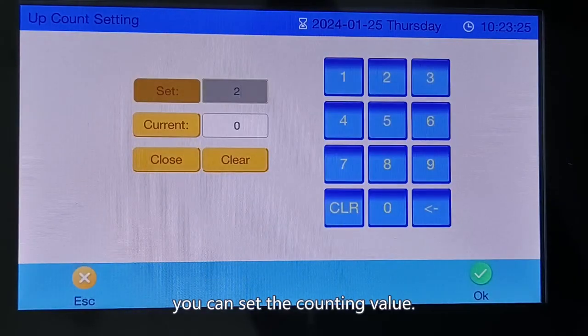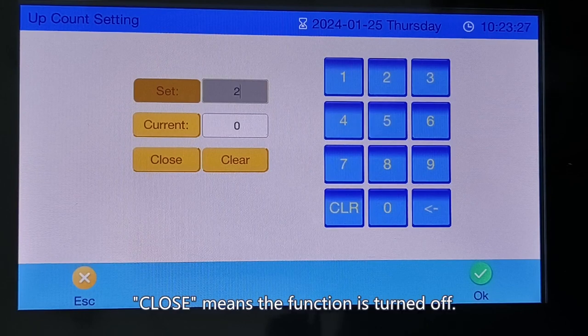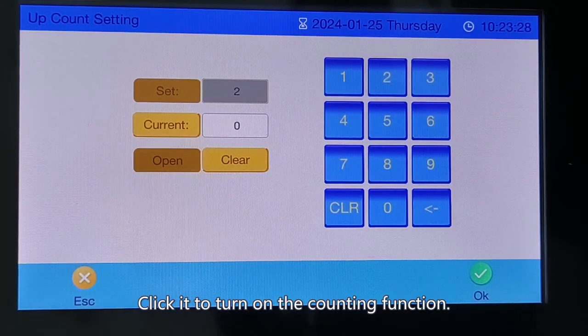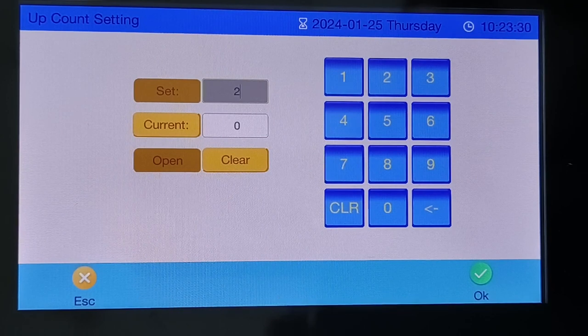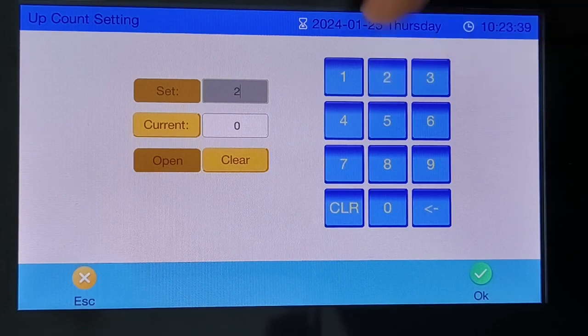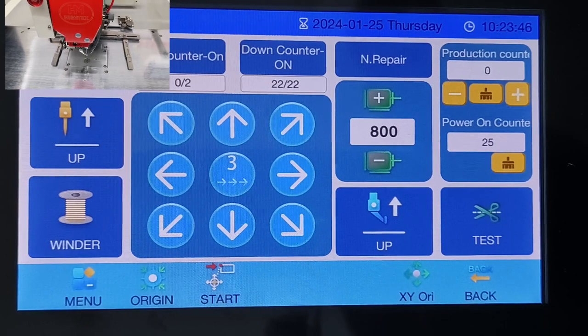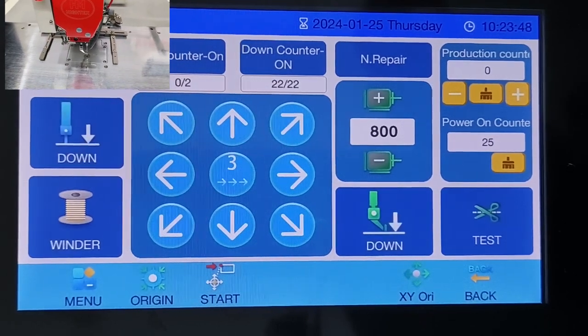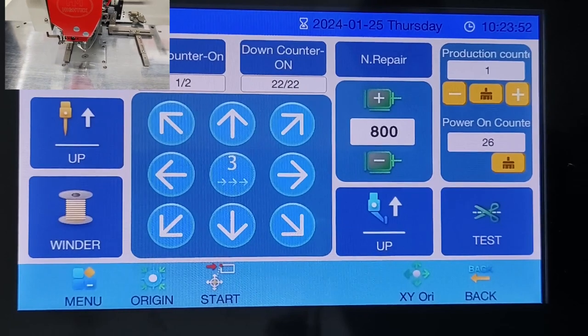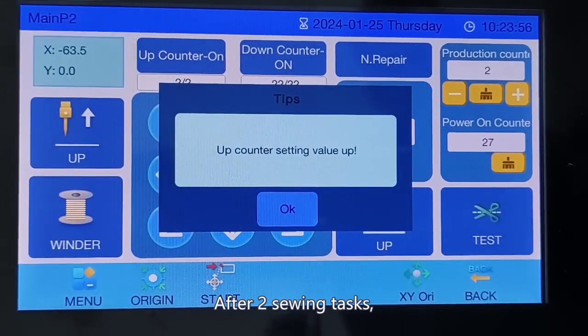Click the up counter — you can set the counting value. 'Close' means the function is turned off; click it to turn on the counting function. Input a production quantity, for example two. After two sewing tasks are completed, the system will prompt you.